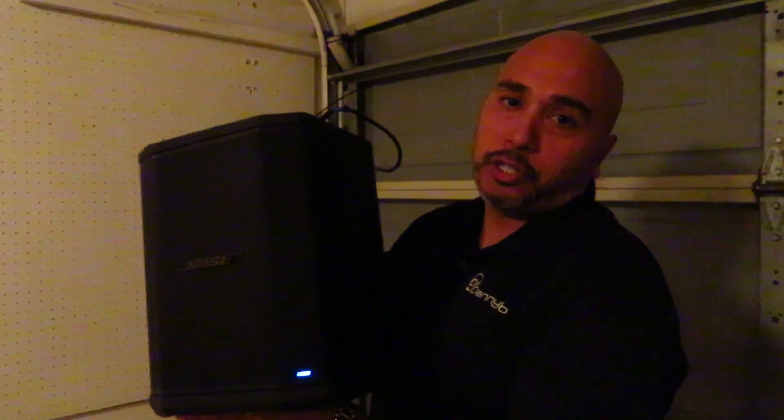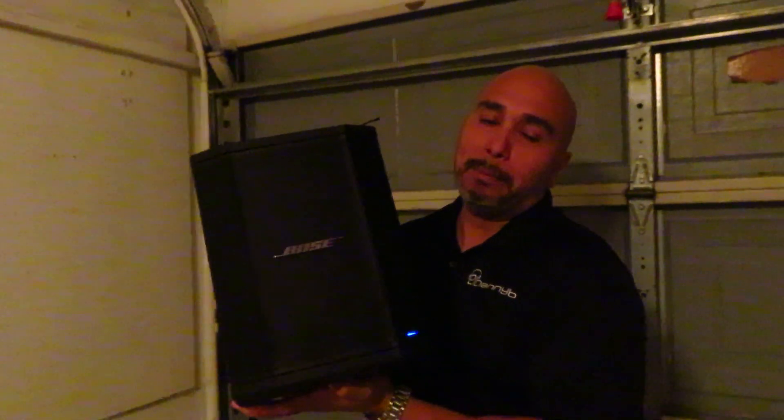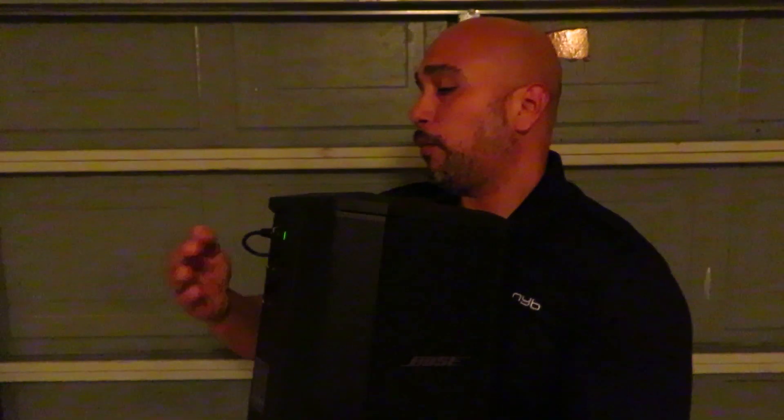Here we are, all the way in the back corner of my garage. I'm manually controlling the volume from back there just to talk to you, but if I turn it back up — you can hear there are no dropouts. A lot of people will say there's a lot of lag, but if there is, it's milliseconds. Per Sennheiser, it is milliseconds of lag, not noticeable to the human ear at all.